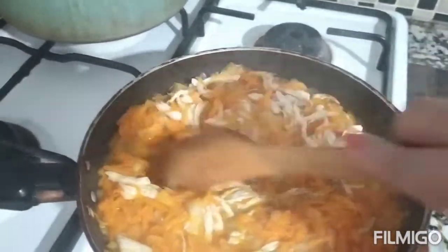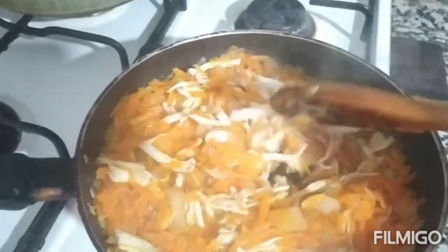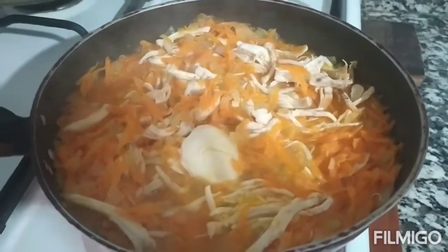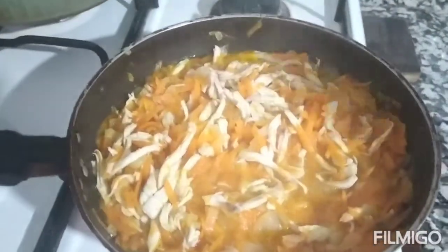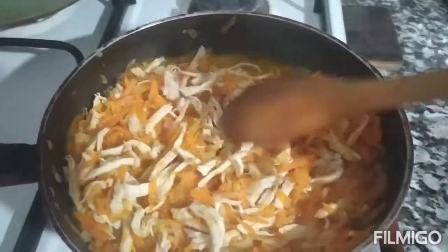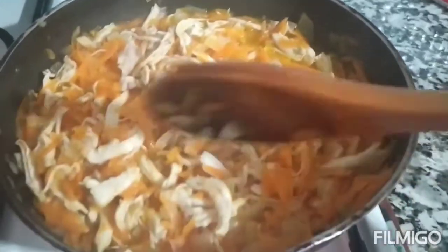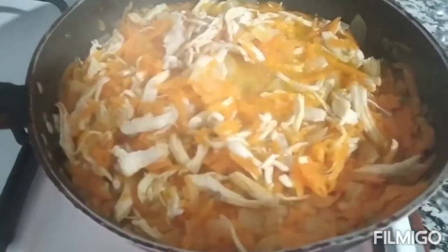Buksan na po natin ang ating chicken with carrots onion. Ayan po ay papalaman po natin sa bread. Kung gusto nyong healthy guys, gawin nyo po ito sa inyong bahay, sa inyong mga anak. Ito po ay aking recipe. Lagyan na po natin ang ating butter guys — kailangan lagyan po natin ng butter para mas masarap siya. Kung nakikita pa ninyo na medyo may tubig pa ng konti, kailangan po i-drain natin ang ating chicken, carrots at saka onion guys, para mas masarap po siya at hindi po siya matubig. Kailangan lutuin natin muna guys — 15 minutes.